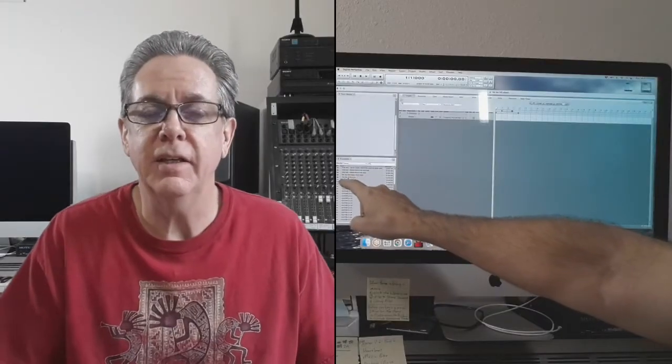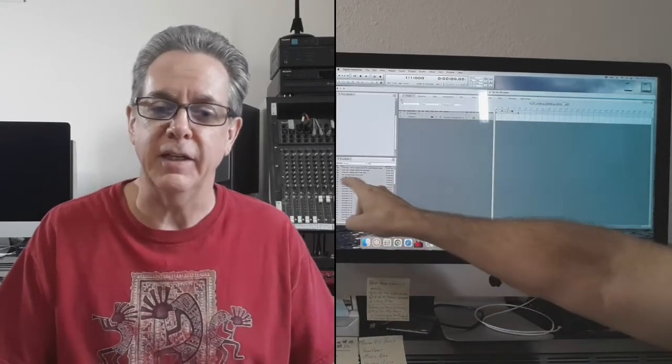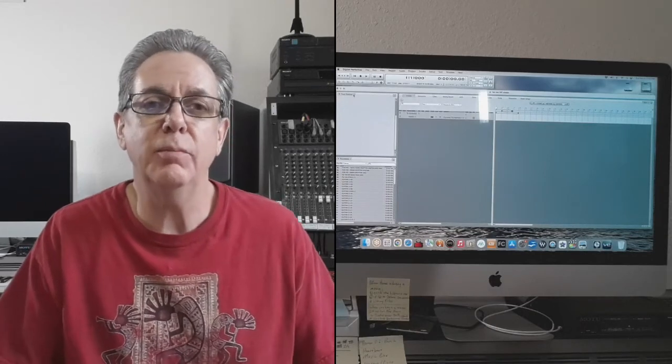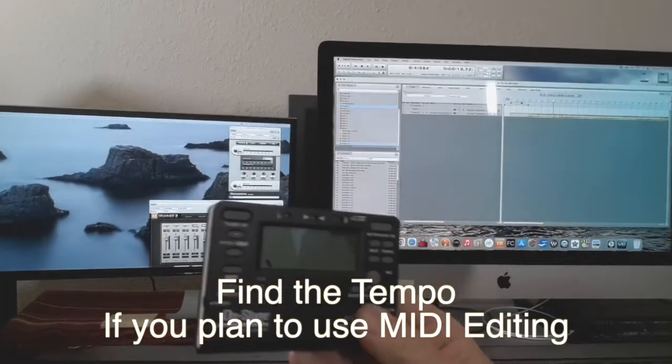The next thing to consider is the tempo. If the tempo is steady, I want to know what that number is in beats per minute, because I will put that into my project so I can get a click in my headphones while recording my part. If the tempo is not steady, I'll have to record without a click in my headphones. In this case, I didn't know what the tempo was.